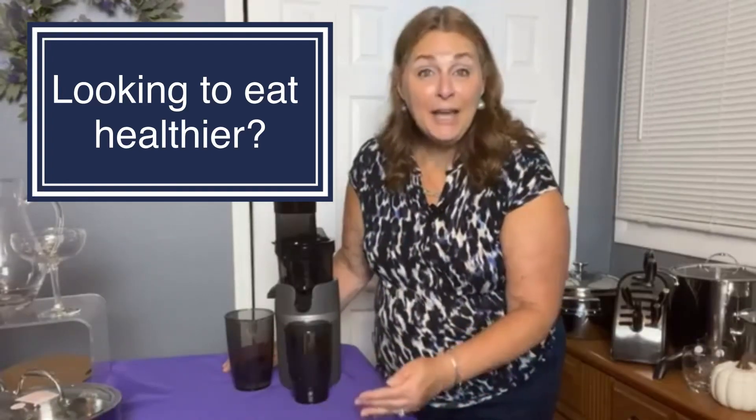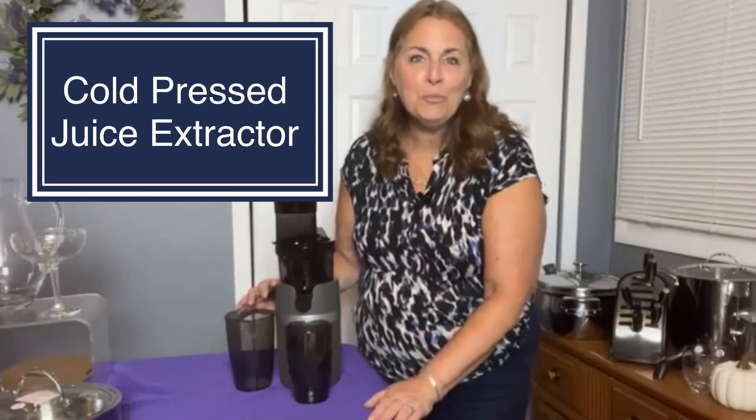If you've been looking for a way to eat healthier, I have a great option for you. This is our cold pressed juice extractor. My name is Linda Bradley and I'm with Prince's House, and this is one of our brand new items that has quickly become a top seller.